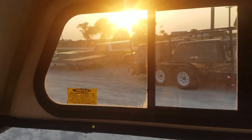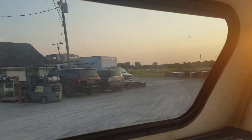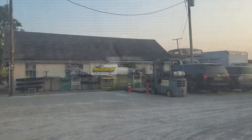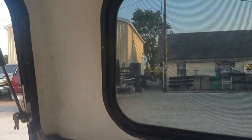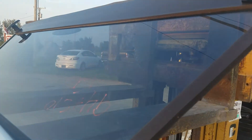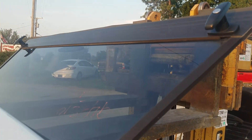Sliding window looks good on this side. There's a pretty good-sized hole on this one here. Double T-handle locking rear door.